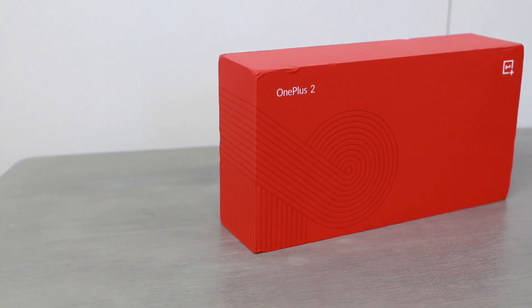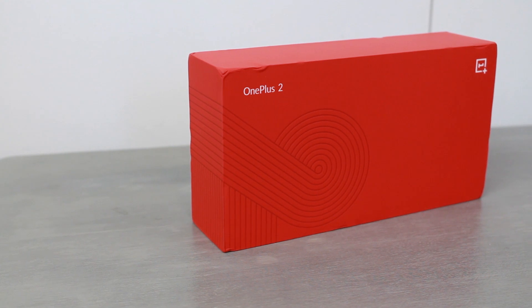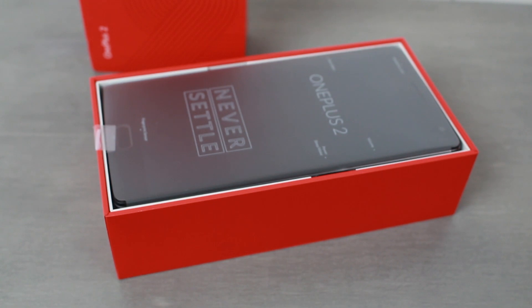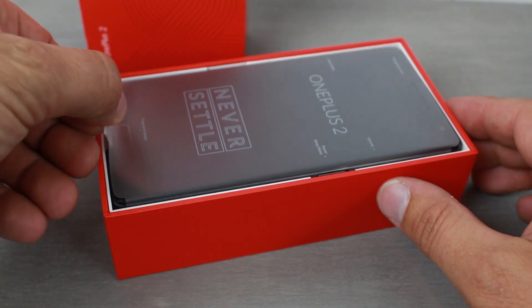The device that OnePlus says is going to be the flagship killer of 2016 — here it is, the OnePlus 2. Let's go ahead and take this bad boy out of the box.